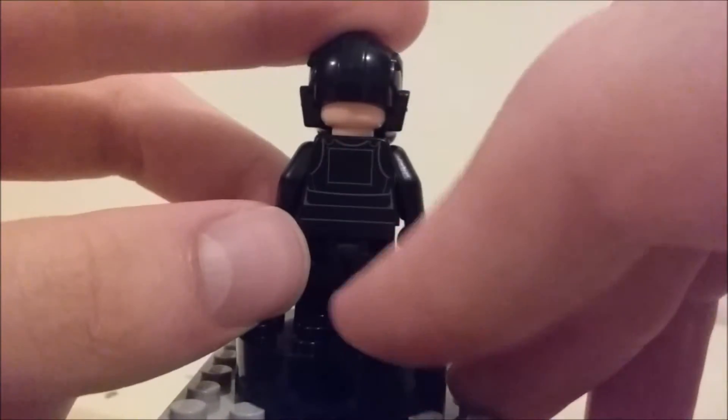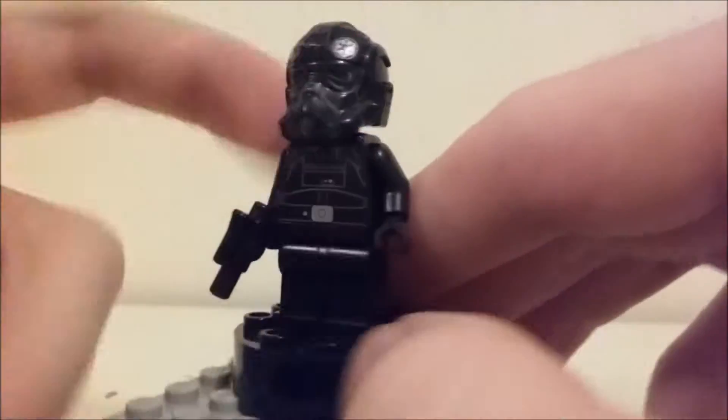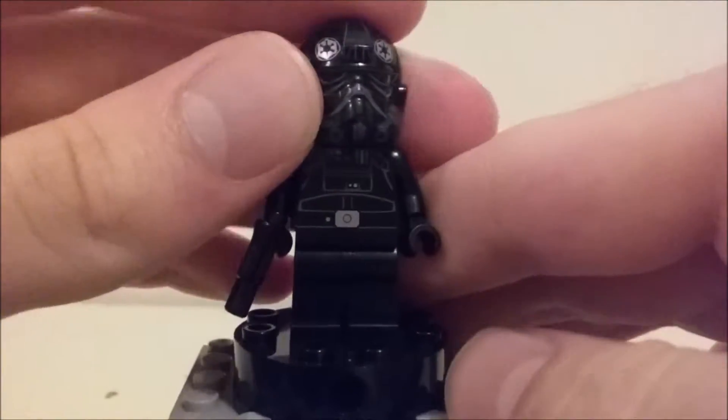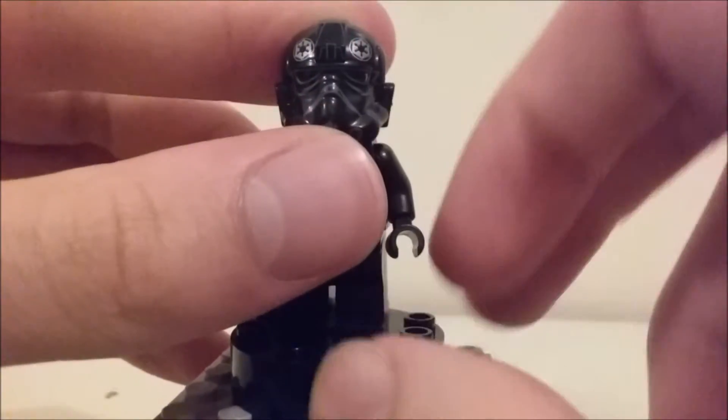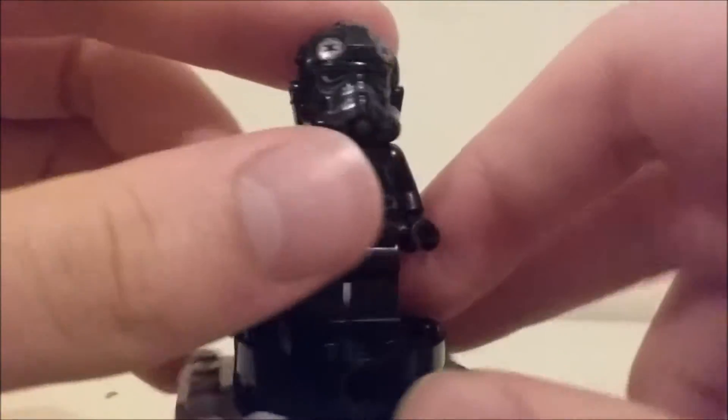He has back printing, which is pretty simple but looks cool. He has a really cool-looking helmet. I really like how the gray looks, as well as the Imperial symbols on the top of his head.